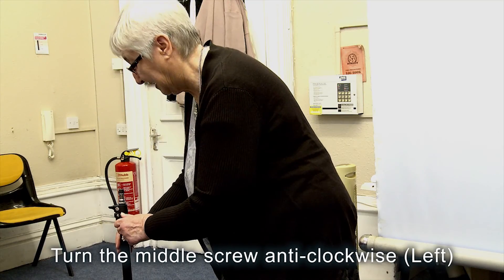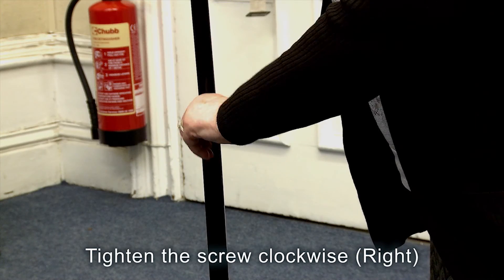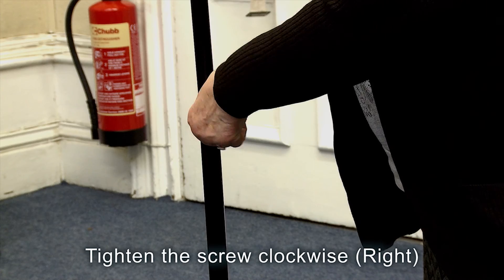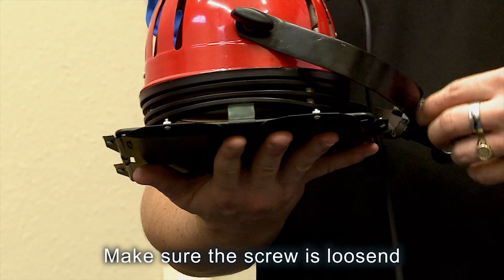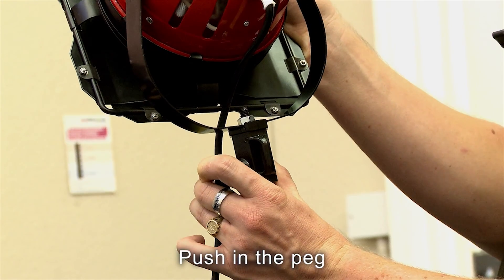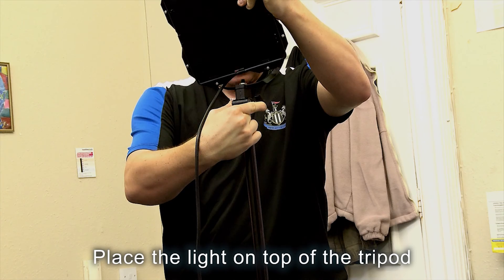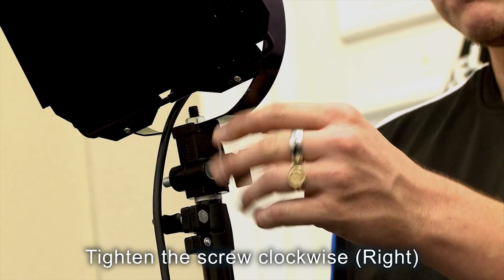Turn the middle screw anti-clockwise. Carefully lift the light up. Tighten the screw clockwise. Make sure the screw is loosened. Push in the peg. Place the light on top of the tripod. Tighten the screw clockwise.